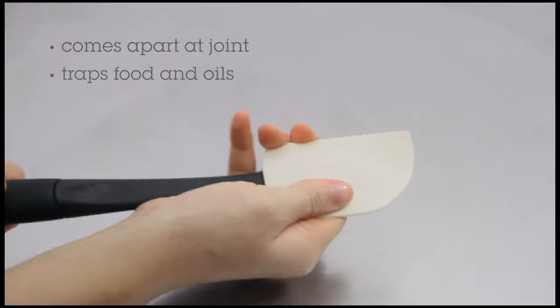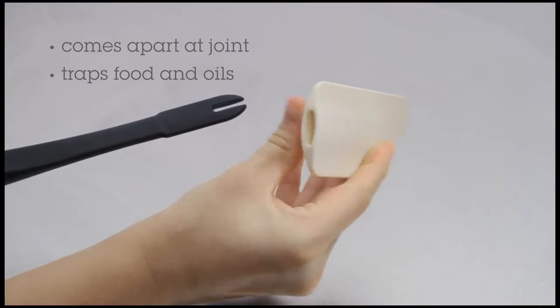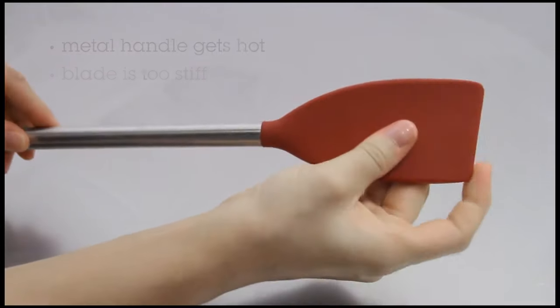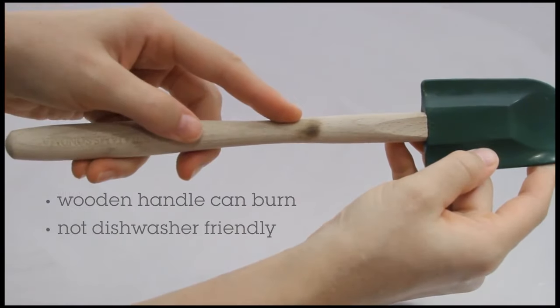This spatula comes apart in a couple of places and as you can see it's really easy for food gunk to get caught in all the nooks and crannies. This spatula has a metal handle that gets really hot when you're using it on a stove application. This wooden handle was warped by our dishwasher and it burned on the side of the stove.